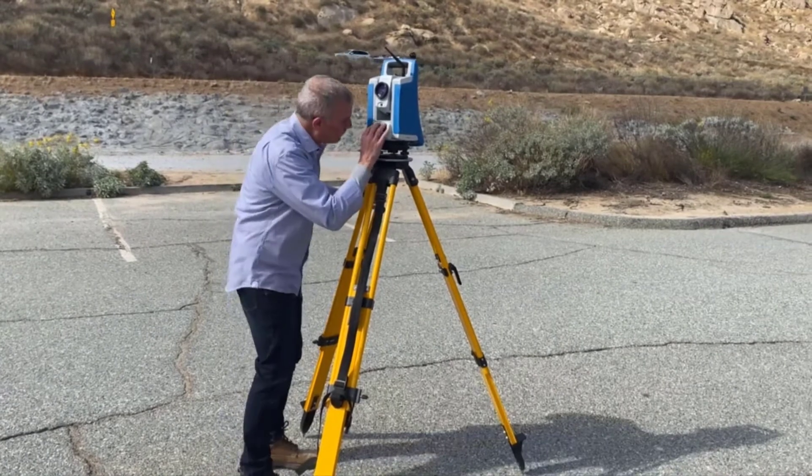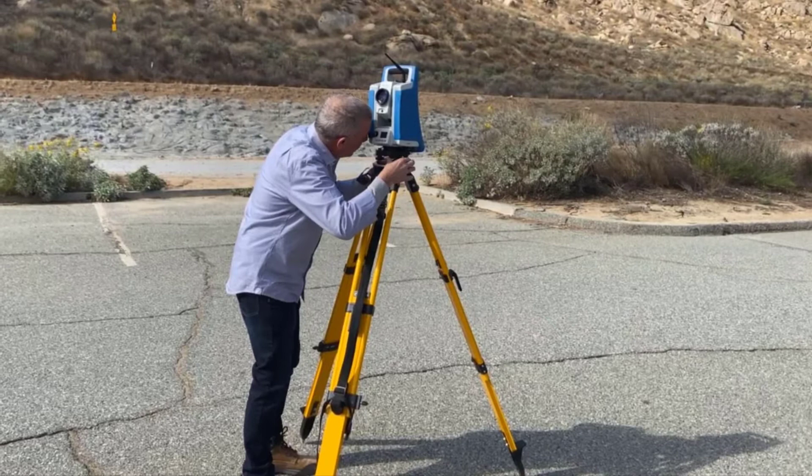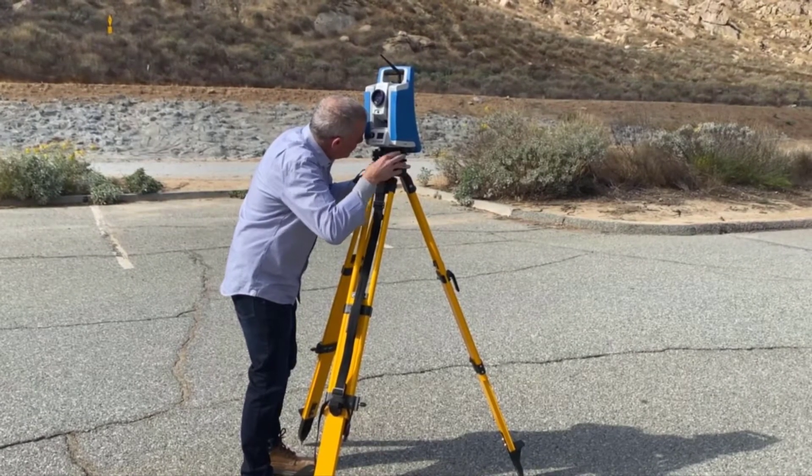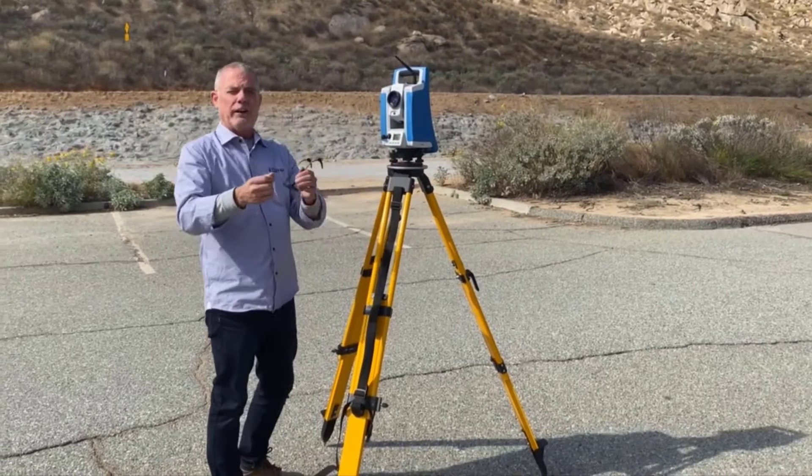Then I put my eyes up to the eyepiece, find the mark, and if I'm close enough, I use these tribrac screws — which I centered before starting the setup, putting them in the center of their travel — so that I could adjust them.